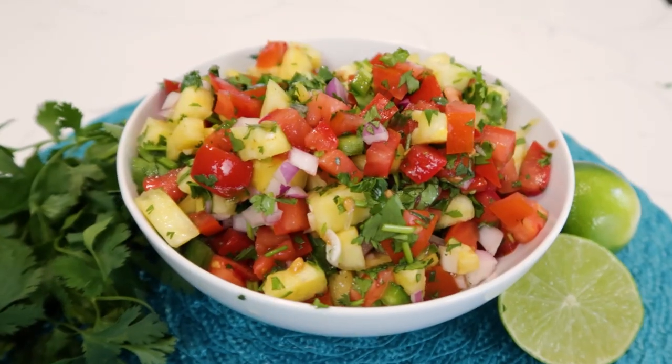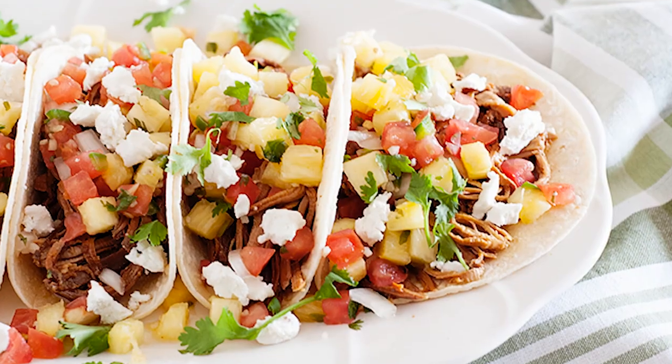In today's video, we're gonna make a fresh pineapple salsa. The ingredients are a few, it comes together really quick, and it goes great on top of tacos or simply with chips.